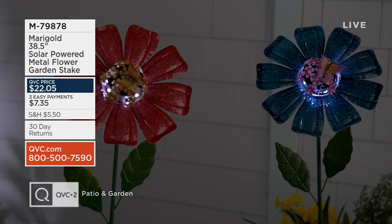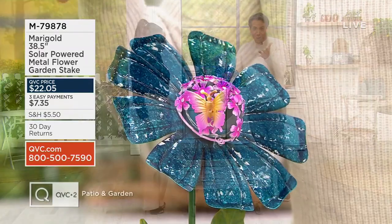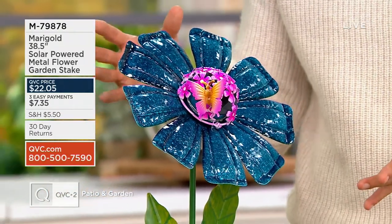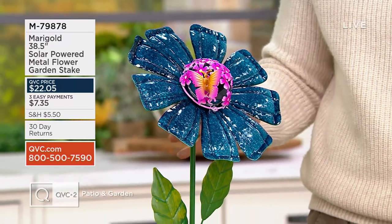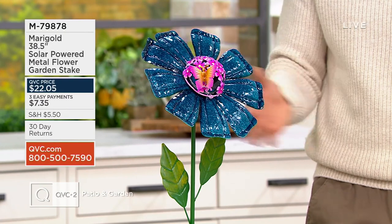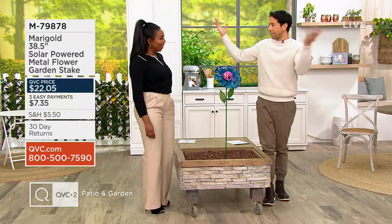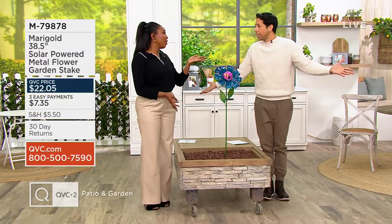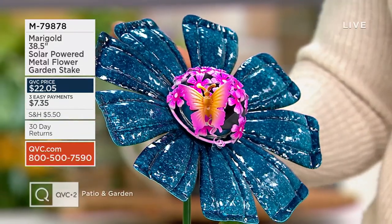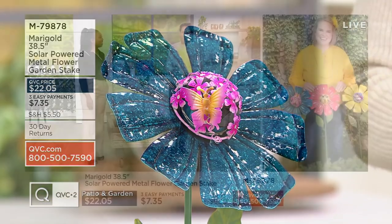We just brought this out of the box, which is why we don't have our studio lights down to illuminate it — but as you saw in the video, once the sun starts to set, that flower comes to life in the evening hours and creates a really whimsical, sparkly joy in your garden. Jennifer and I both have nieces, and I just think about how cute those sweet little girls running outside at sunset and seeing the flowers light up would be — she's basically this tall. This is a piece that makes you smile, as is everything in our Marigold collection.